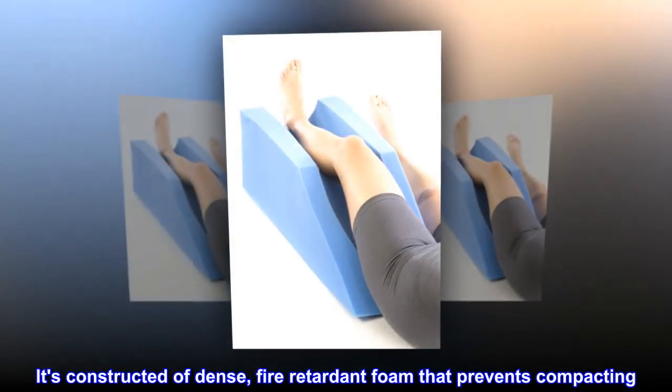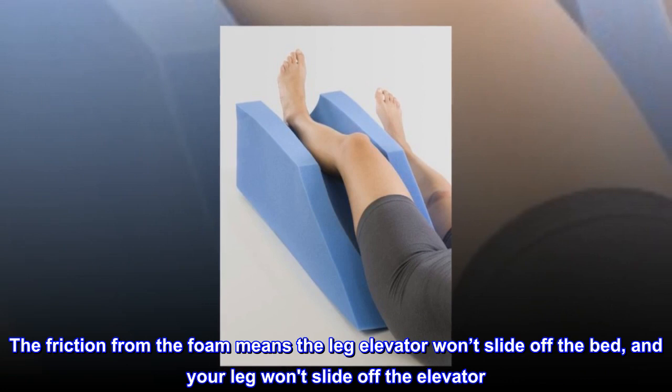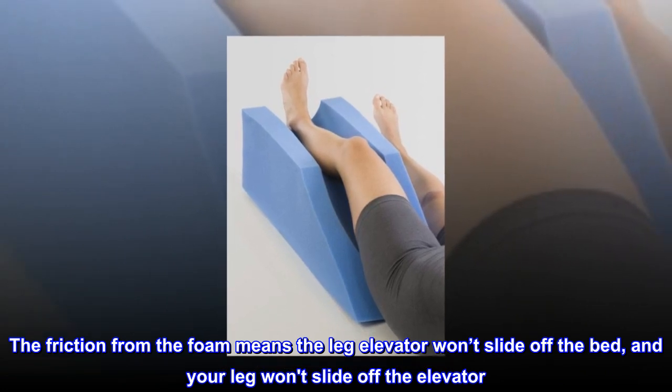It's constructed of dense, fire-retardant foam that prevents compacting. The friction from the foam means the leg elevator won't slide off the bed, and your leg won't slide off the elevator.